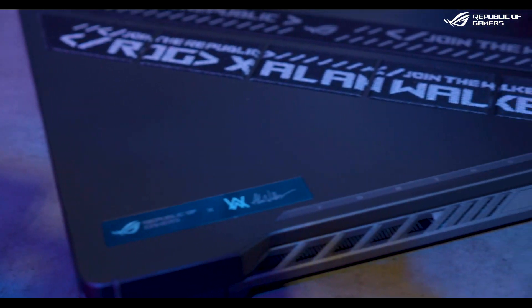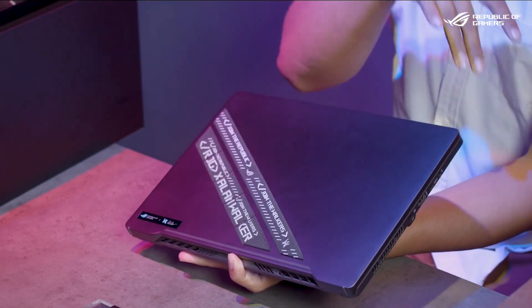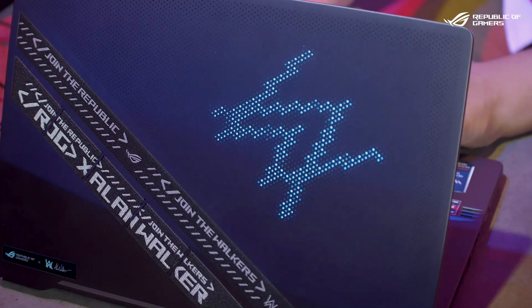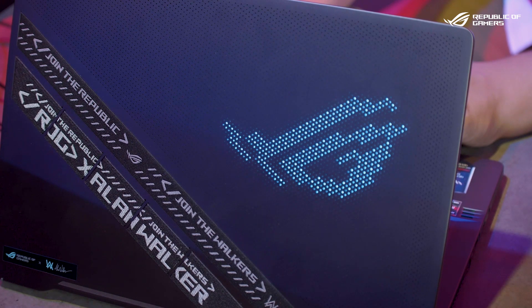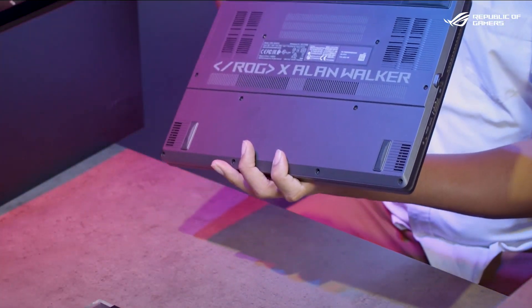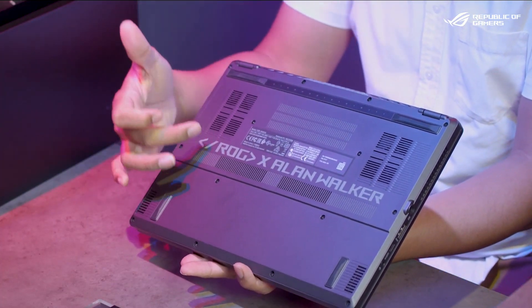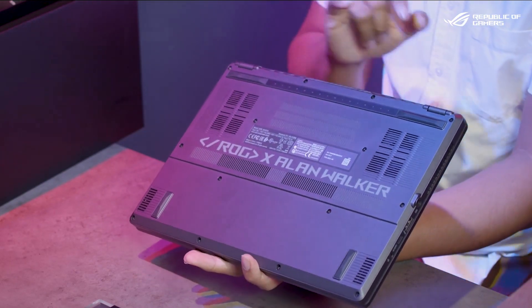It has the iconic ROG branding on the side with the Alan Walker logo. And of course, if you've seen all the G14s, this is the AniMe Matrix zone. I really like this because the AniMe Matrix on this one boasts the spectral blue, which is only specific to this G14. Now let's take a look at the bottom. It has some really interesting things — you've got 'ROG x Alan Walker' branding, and for those with a keen eye for detail, there is actually a binary code hidden right here.